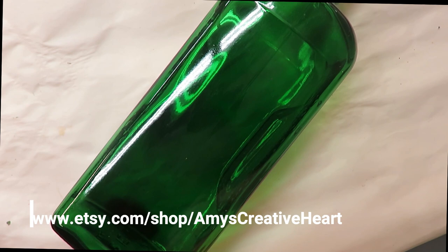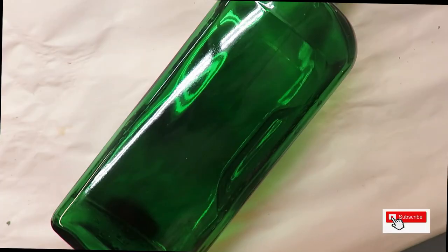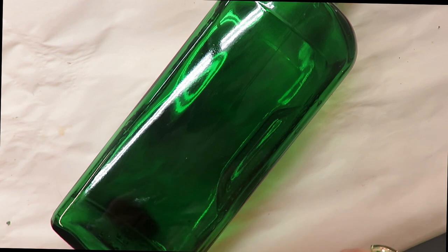Hi everyone, this is Amy, welcome to my channel. Today I'm going to show you another design that you could use as a holiday or Christmas design. A lot of times it's more or less the colors you're using that can actually turn it into something appropriate for whatever holiday you're creating it for, so keep that in mind. It doesn't have to necessarily be a specific flower.